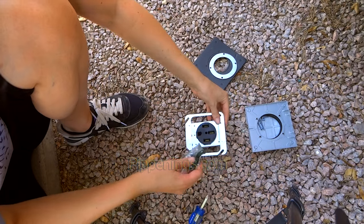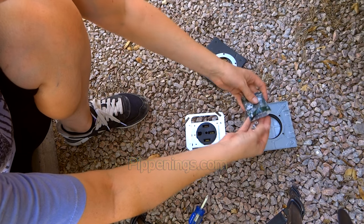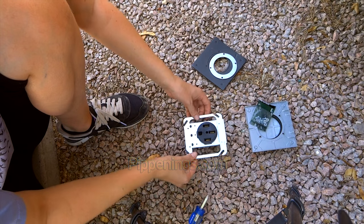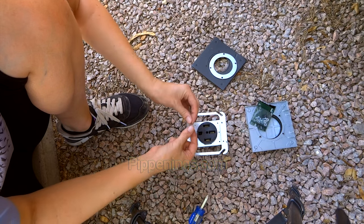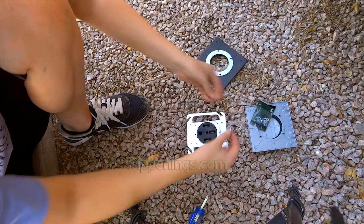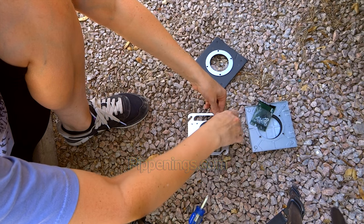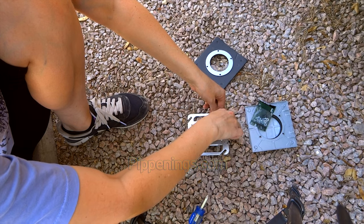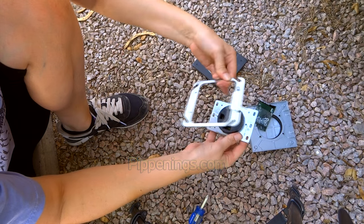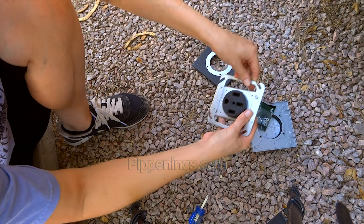So I'm going to assemble the 50-amp receptacle. I had to buy these screws separately because none of these came with screws — or rather, this came with screws but it needed a nut on the back and I couldn't find one to fit, so I just bought whole new screws. It needs a nut on the back because the hole's too big; it's not screwing into a small one, it just floats around, so I need to put a nut on the back.